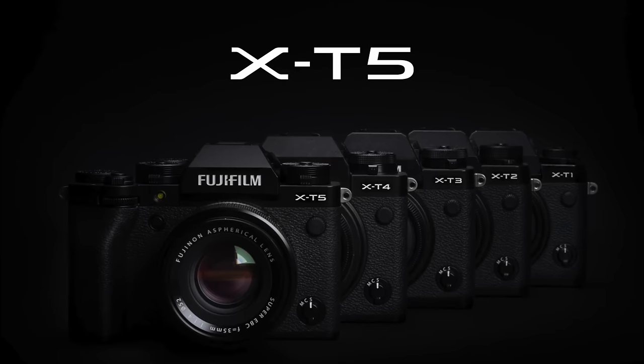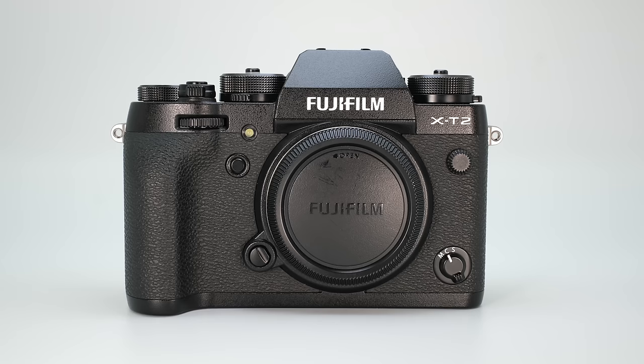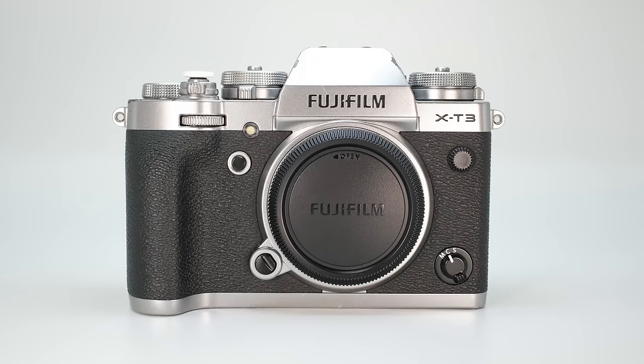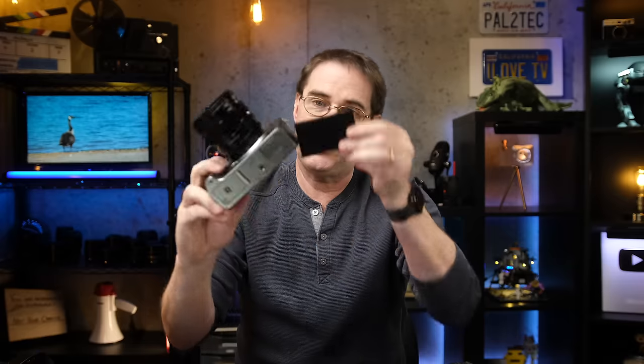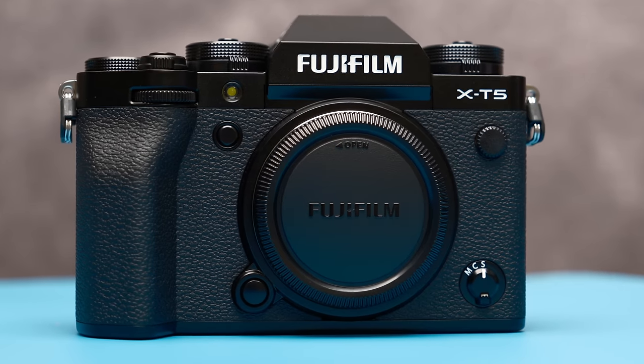Hi everyone, welcome to Pal2Tech. It's been 10 years since the first X-T1 was released, and with each new model, more advanced technology was added with the same basic ergonomics. The X-T4 was sort of a spinoff in a different direction, but the X-T5 picks up right where the X-T3 left off.